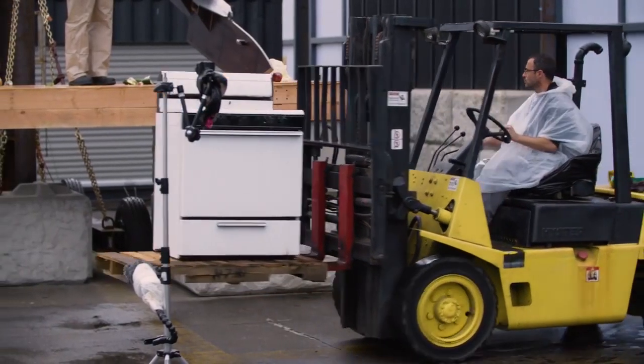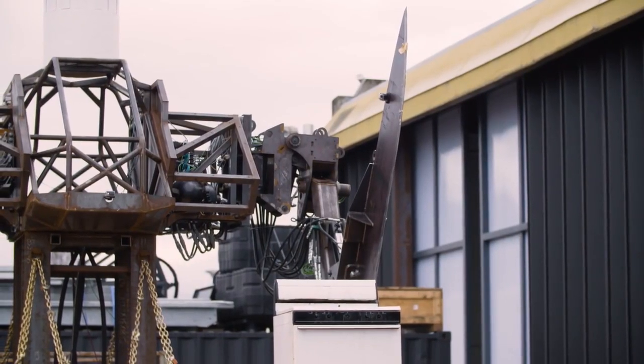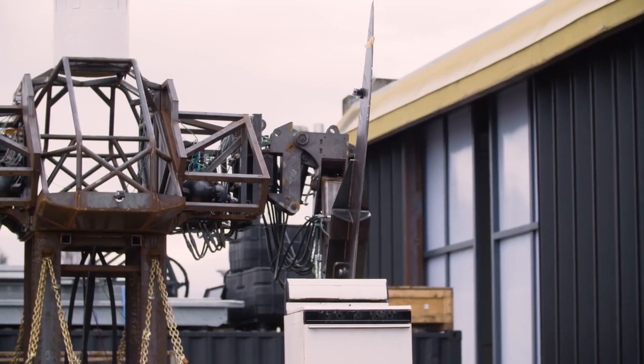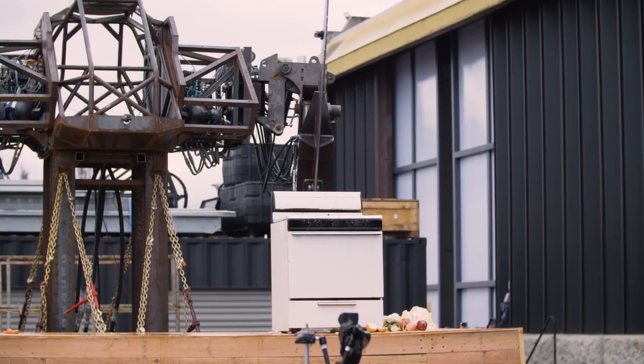Next up, for any good meal we're going to need to get the oven ready. Go ahead and gently turn this oven on for us. I'm just going to put it right there and I'm going down full speed.